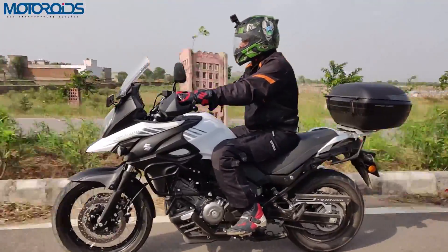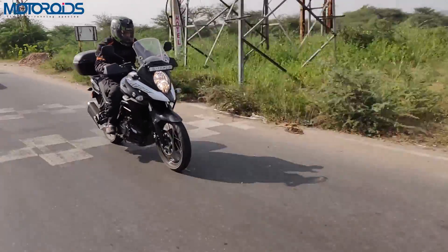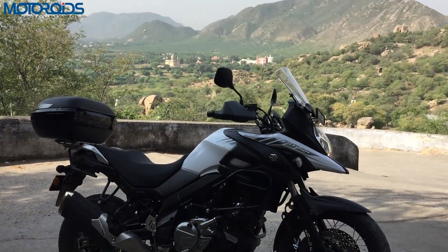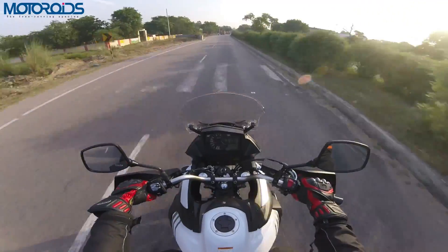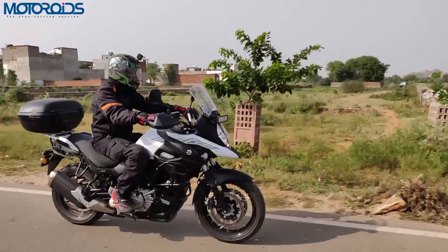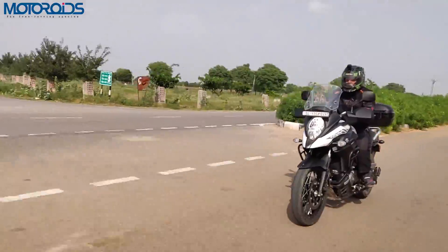Let's talk about the performance of this motorcycle. From that 90-degree V-twin 645cc engine, which puts out 70 PS of power at 8,800 RPM and 60 Newton meters of torque at 6,600 RPM, the power figure on paper is not something that will overwhelm you. But out on the road in real life, it seems more than adequate — all that you will ever need for a motorcycle of this sort. And it all comes down to the magic of this motor, which is unbelievably smooth.